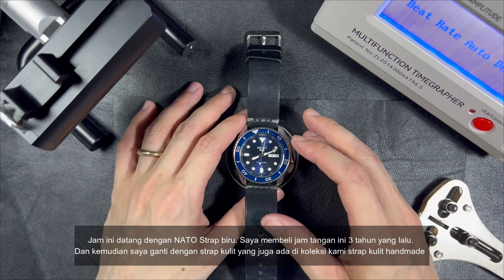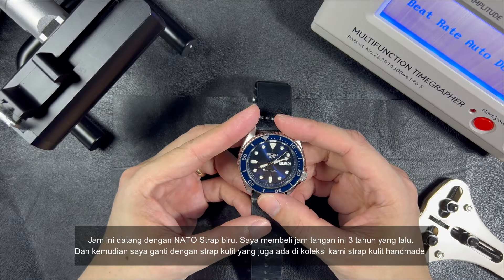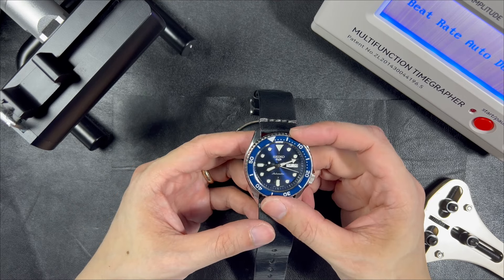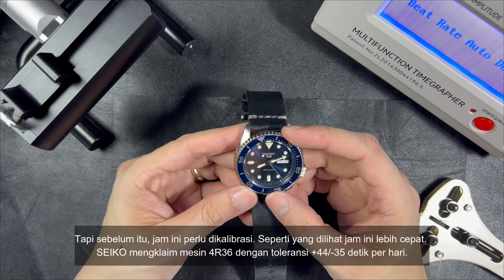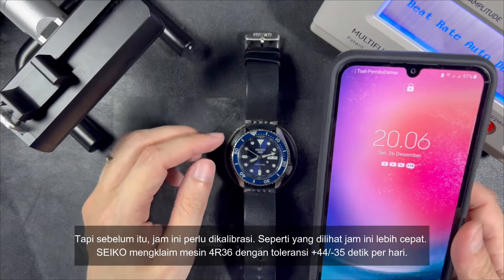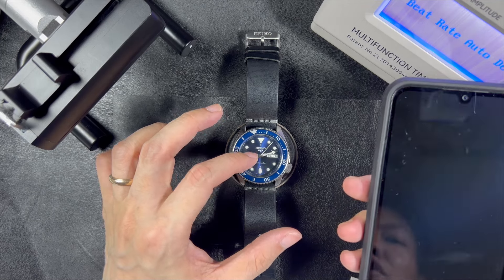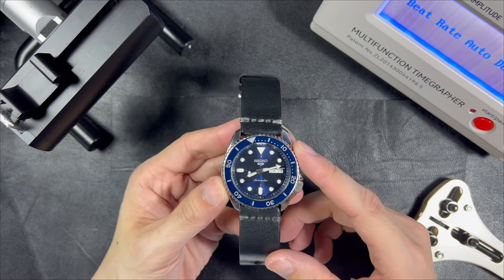This watch comes with a blue NATO strap. I bought this watch 3 years ago and I've changed the strap to a leather strap, which is also in our collection as a handmade leather strap. After everyday wear, this watch needs to be calibrated. As you can see, this watch is a few minutes faster than it should be. Seiko claims the accuracy of caliber 4R36 is between plus 45 and minus 35 seconds per day, and mine is way beyond that, so it needs to be calibrated.